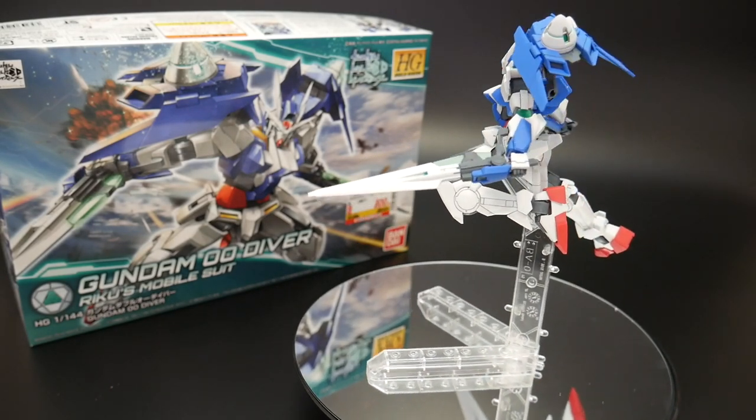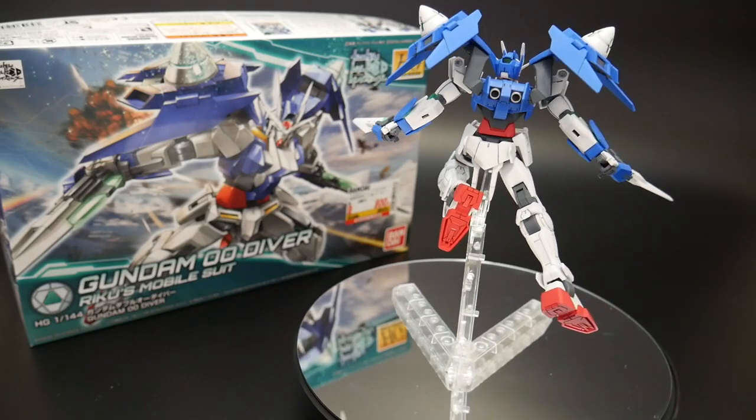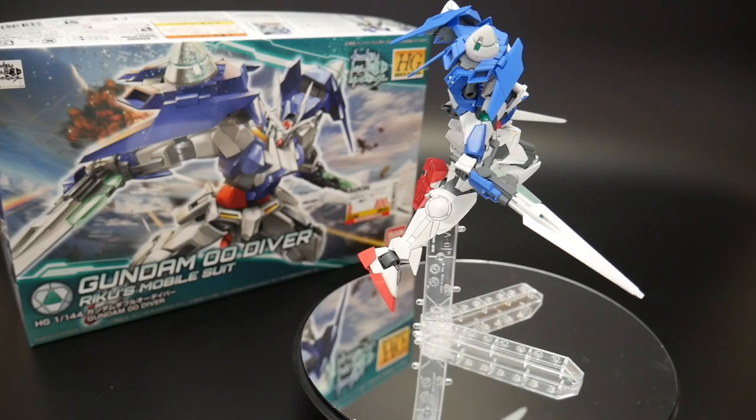Hello YouTube, it's Krosama, and here I have the Gundam 00 Diver from the new series Gundam Build Divers. So far, it's a pretty amazing build.